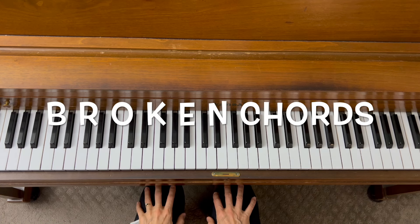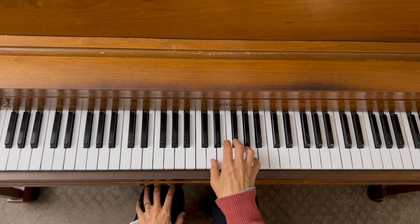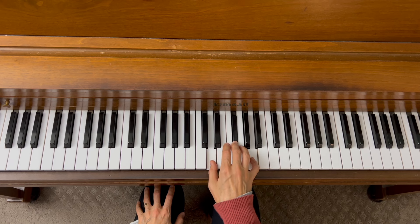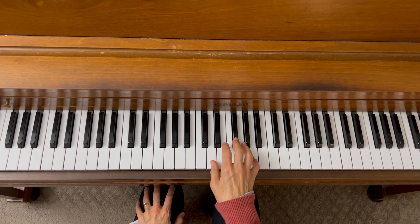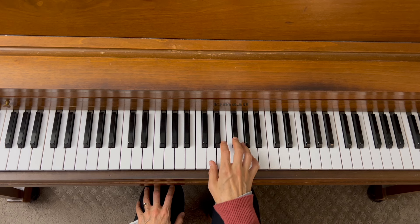Broken chords are where the notes are played one at a time. We're going to look at the same chords — D major and B minor — and see how they go played as broken chords. The first way is just one note at a time: the bottom, middle, and top, or you could go top, middle, bottom if you wanted to.